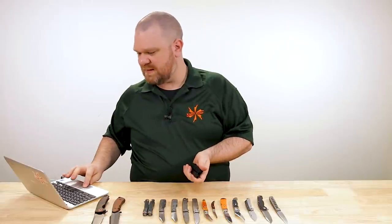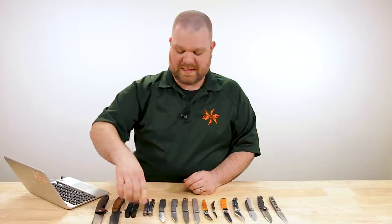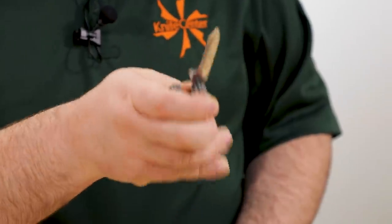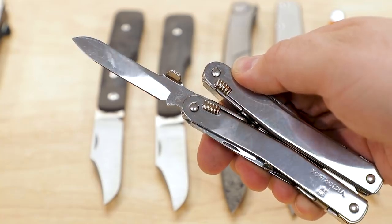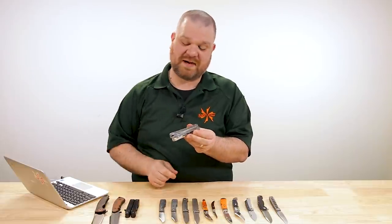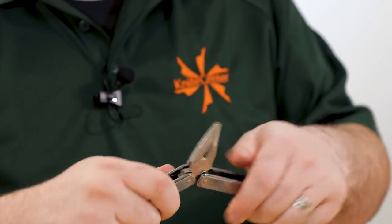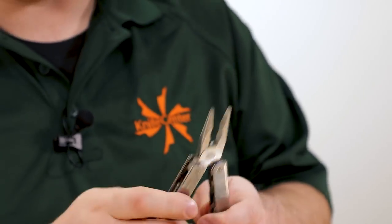They've also updated the Spirit models with the same one-hand-opening feature. This particular one you can only get in black, but in the Spirit you can get it in silver or black. This is the Spirit MX — single one-hand-opening blade, a little bit smaller but the same kind of standard Swiss Army shape. Folds up easy; this one's a little bit slipperier just by the nature of its high-polished finish, which makes the cameraman very happy when he has to shoot close-ups. These fold up and are even more comfortable, I think, at this smaller size than the full-sized version.